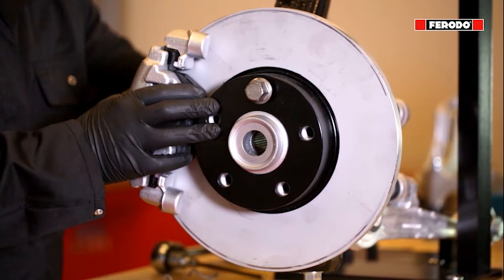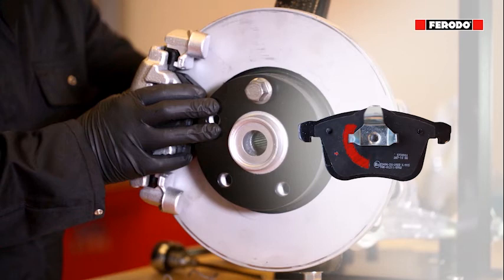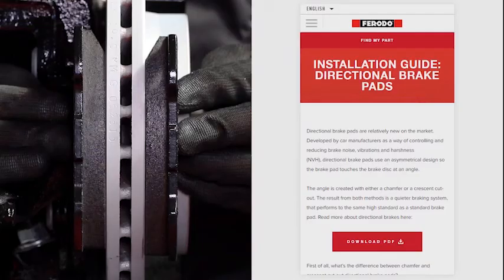Where the brake pad has a crescent or half moon cut out from the noise reduction shim, and no arrow nor letter is visible, the crescent or half moon needs to be presented at the leading edge where the pad first contacts the brake disc.